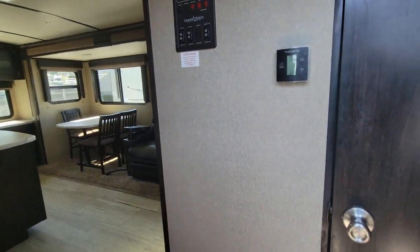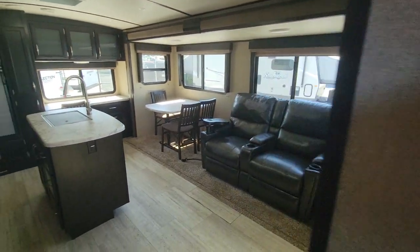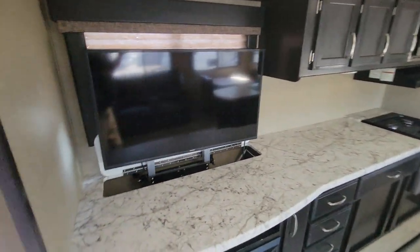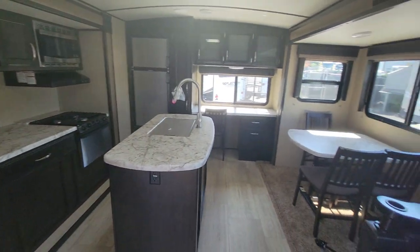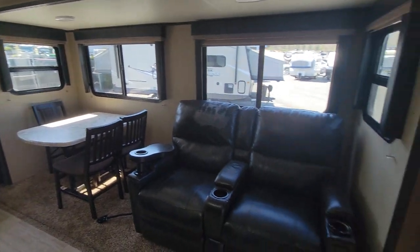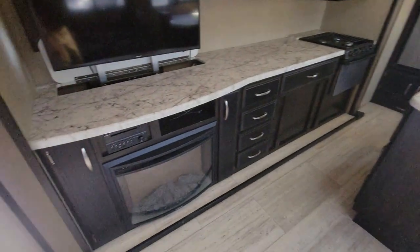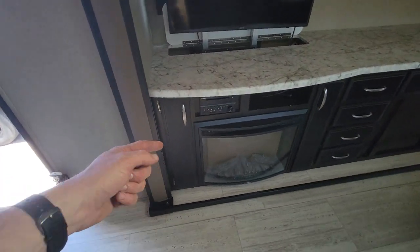Walking inside, all your controls are right here on the door. There's the convenience center as soon as you walk in. Starting over here, you've got a fireplace with a 1500-watt heater in the top of it.